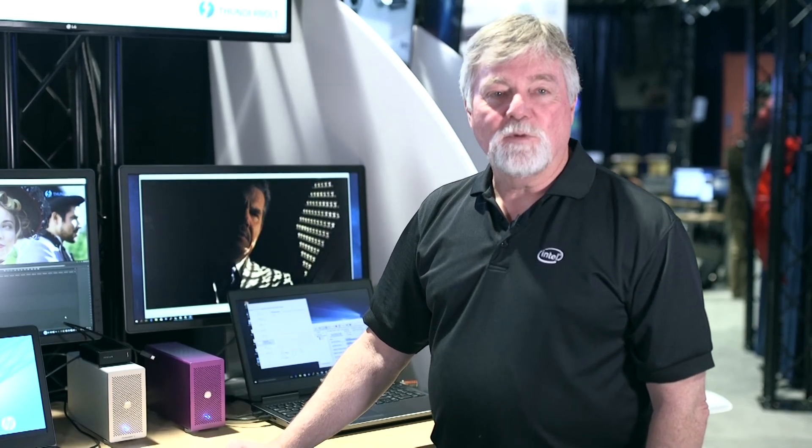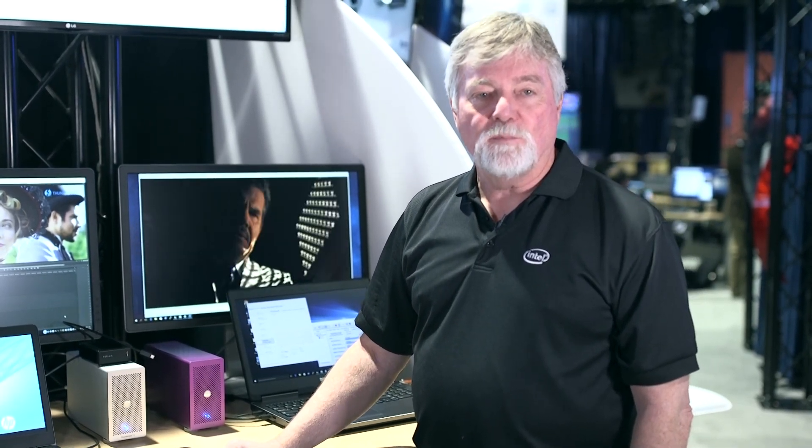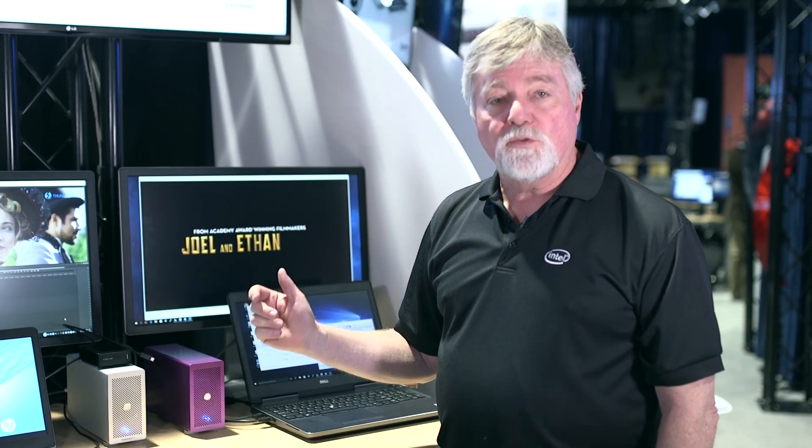Hello everyone, my name is Matt Vaughn and I'm with Intel, specifically on the Thunderbolt marketing team. What I'm showing here today is Thunderbolt 3.